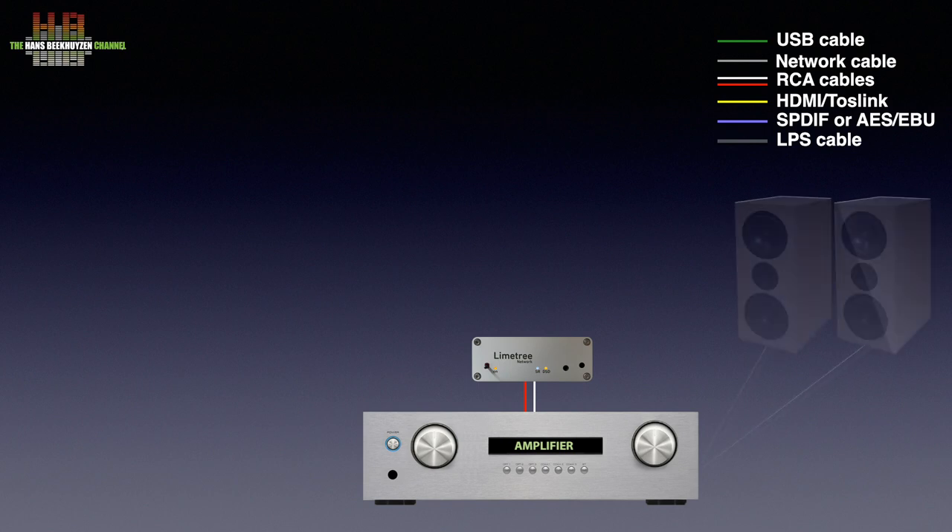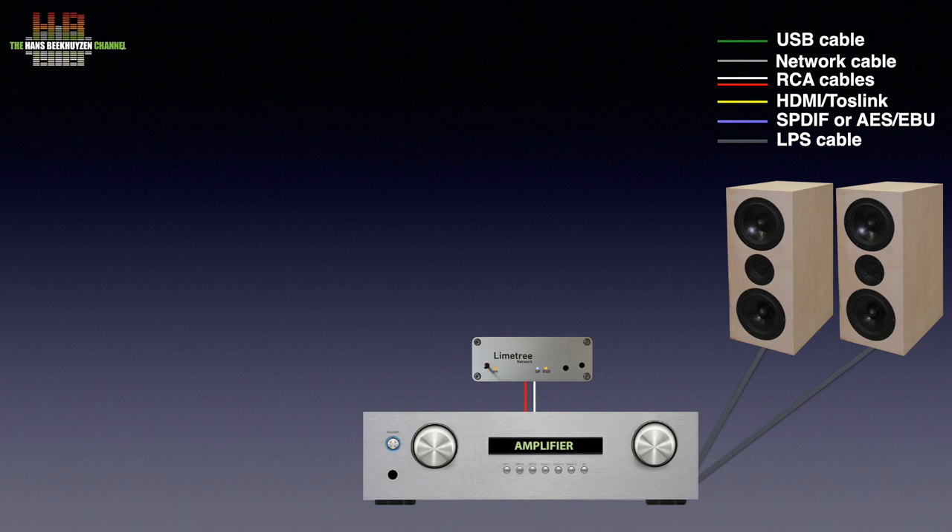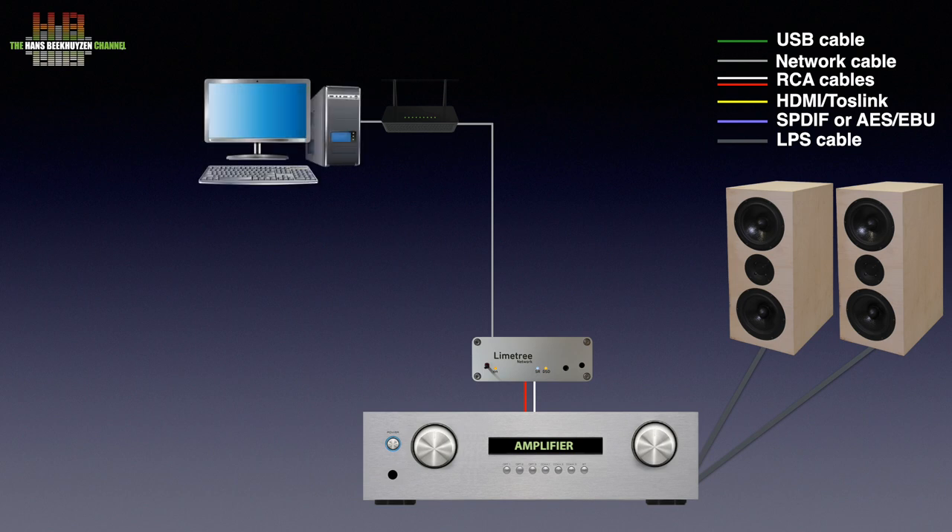Of course you need a set of loudspeakers or headphones too. The network connection on the Network 2 is to be connected to your network router so you can stream music from sources on the internet, like internet radio and streaming services like Spotify, Tidal, Qobuz and the like. If you have music on your computer or NAS, the Network 2 will connect to that over the router.